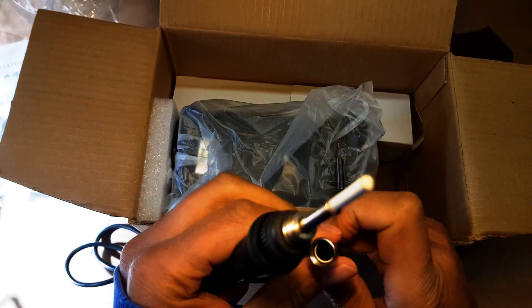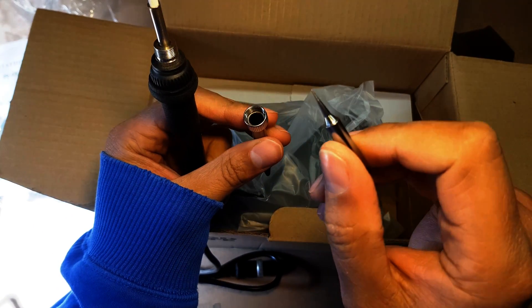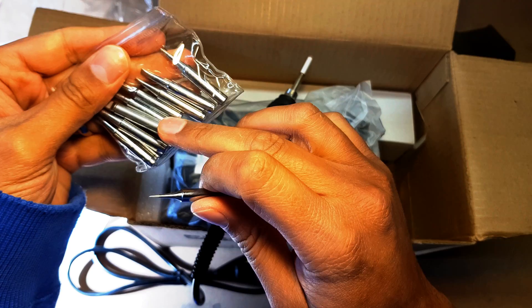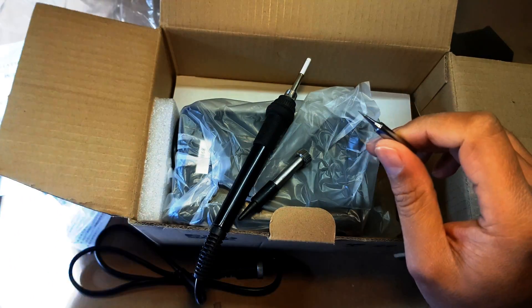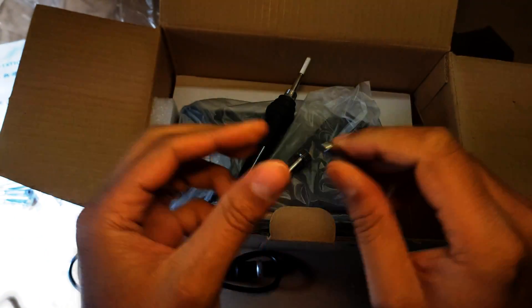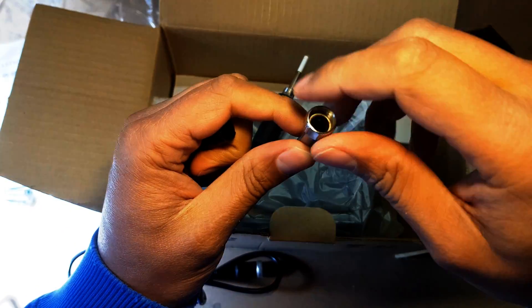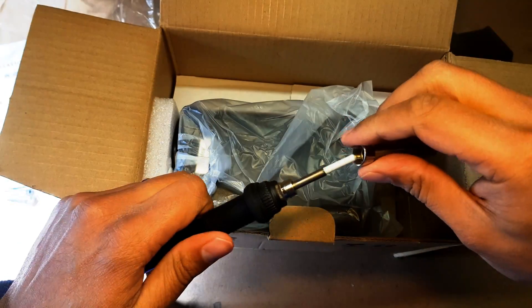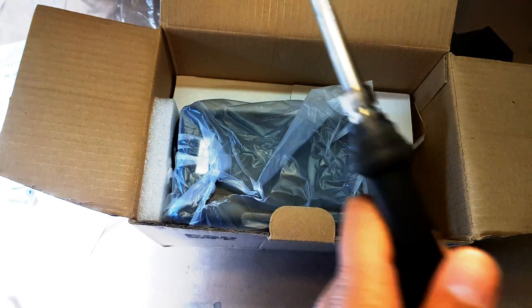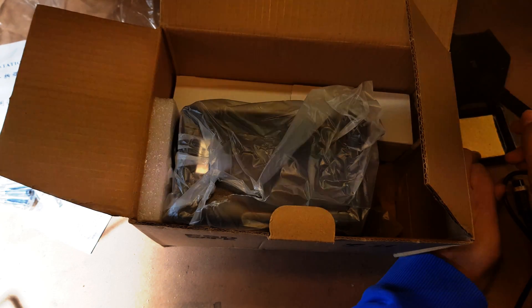You actually have an 11th tip as well — let's count them again: two, three, five, six, seven, eight, nine, ten — so you have this tip too, which is a lot smaller. To change the tips you unscrew it, pop the tip in, place it on the actual soldering iron, and there we go — nice and simple.